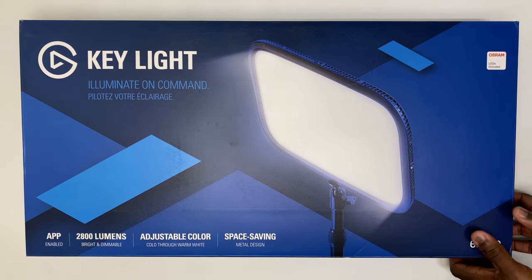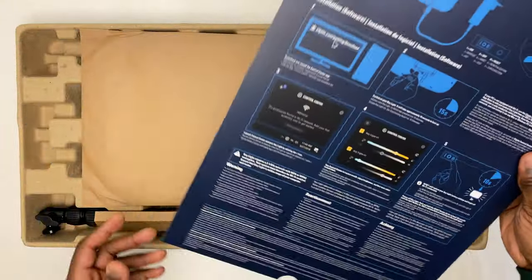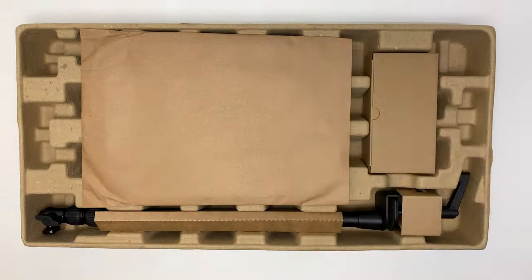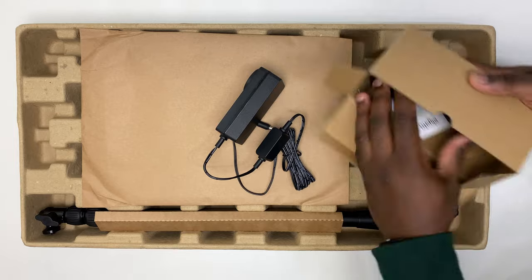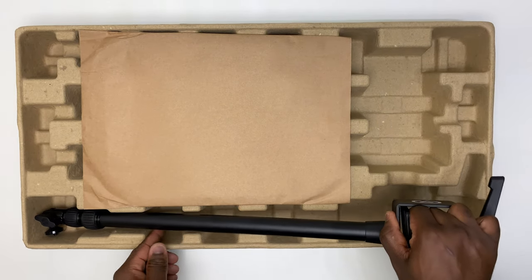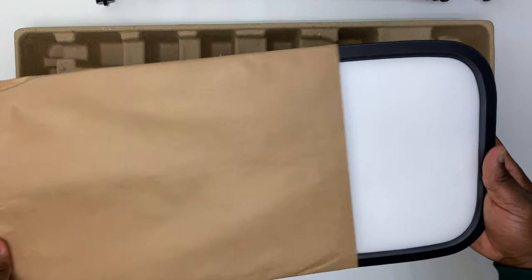So let's get over to the unboxing. What you get in the box is a quick start guide and instructions on this giant piece of card, the power supply with plug support for all regions, an extendable metal pole stand with a desk clamp, and the Keylight itself.